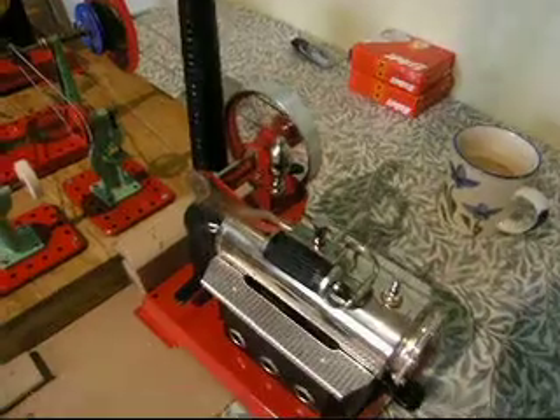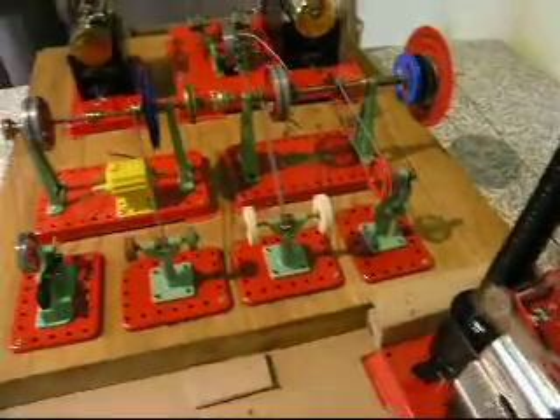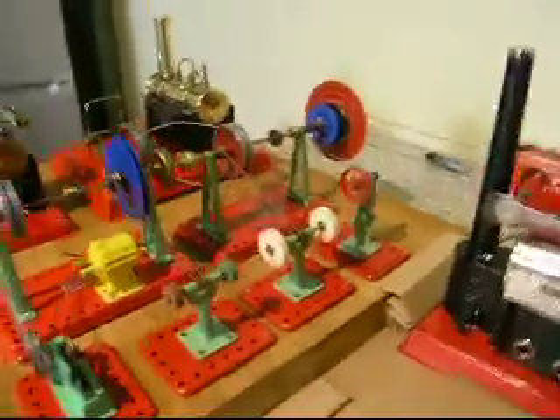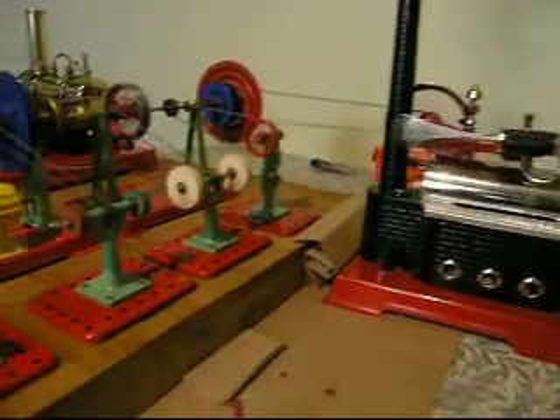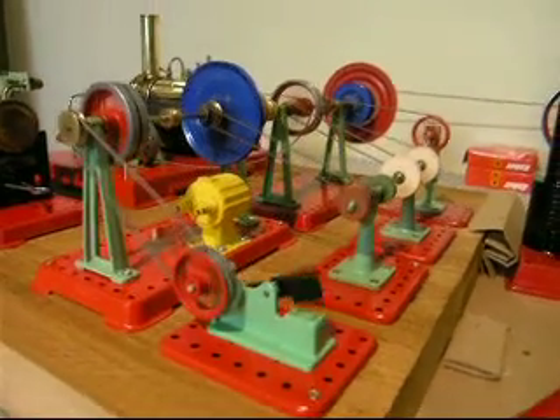So there you have it — the Velocco D14 powering the Mammoth number one workshop. First steaming of 2009, and a nice enjoyable day to round out the holiday by getting one of the engines to put on a fine display for everyone.